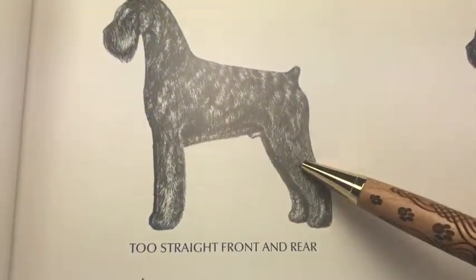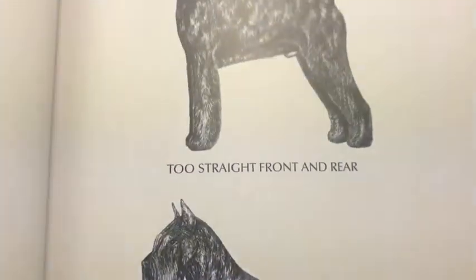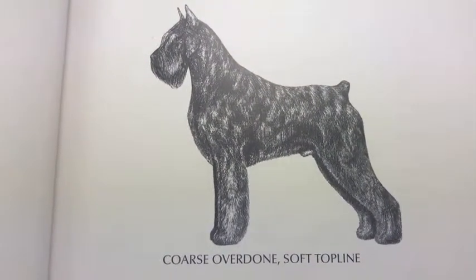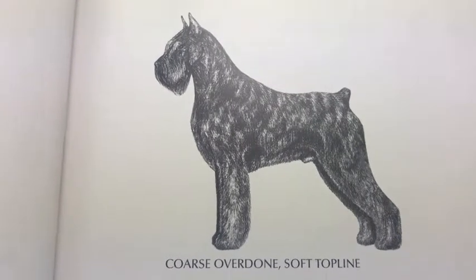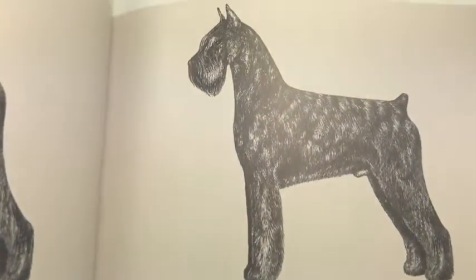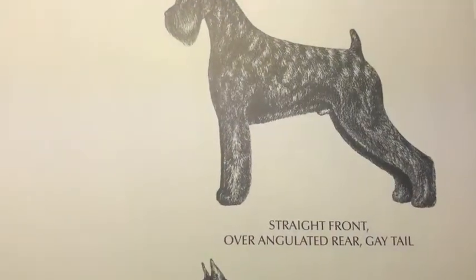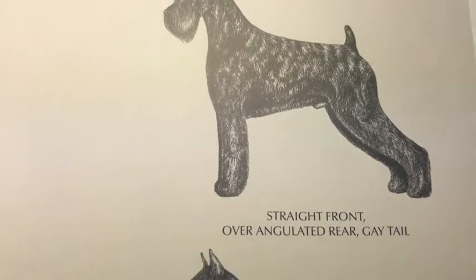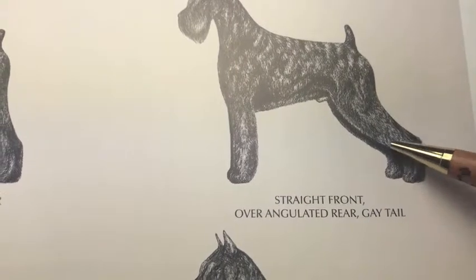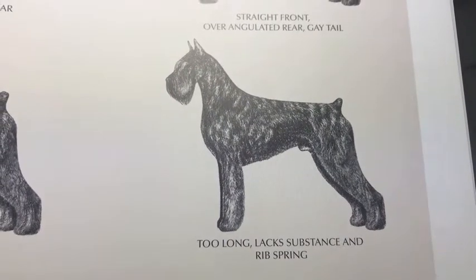Talking about angulation here — we can compare this one with the extreme. This dog is too heavy and too soft on the topline — see this little dip here. Even when this dog is not correct, you can look at the difference. Stretched fronts and over-angulated — this is just too much. Too long.